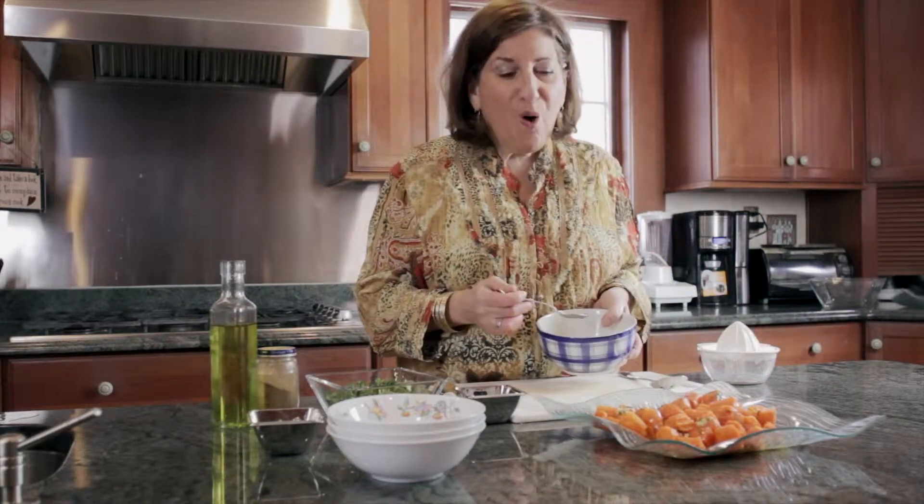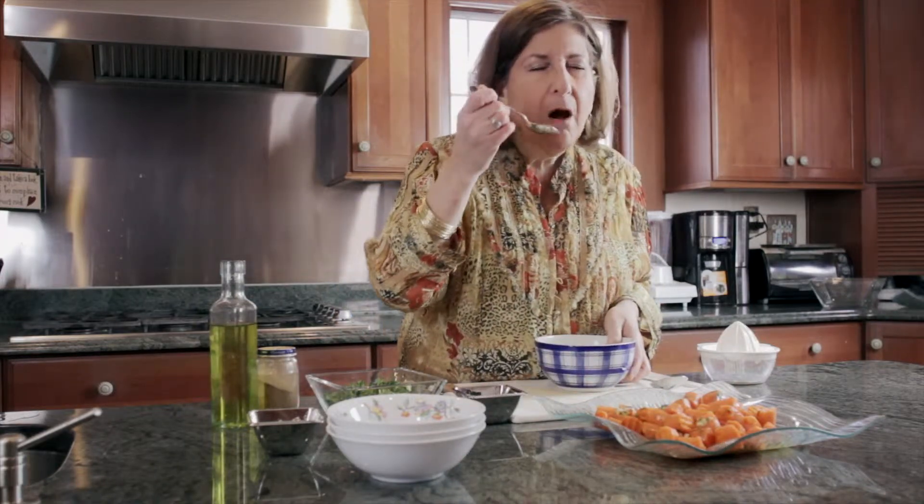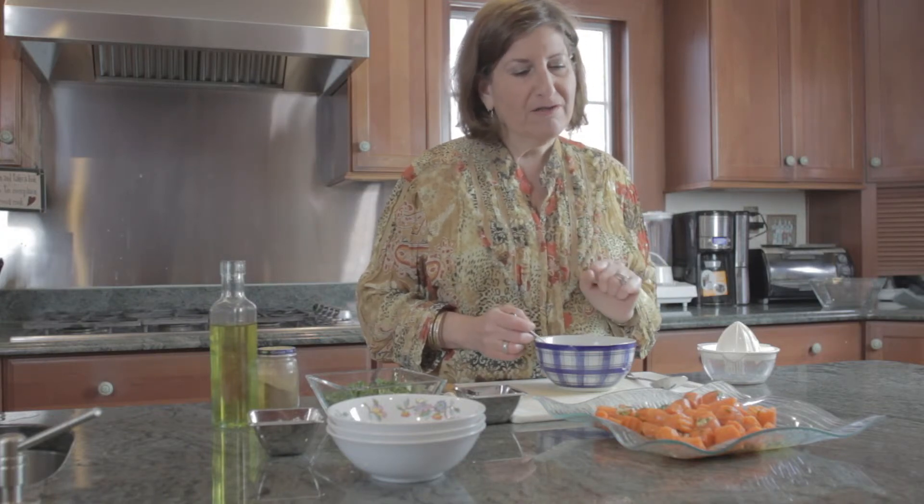The green fresh parsley, the garlic, and the bright orange of the carrots — it is absolutely scrumptious. I'm going to taste one. Oh, unreal. The lemon brings out the flavor. You have to try this. Wait till you try this. See you next time.